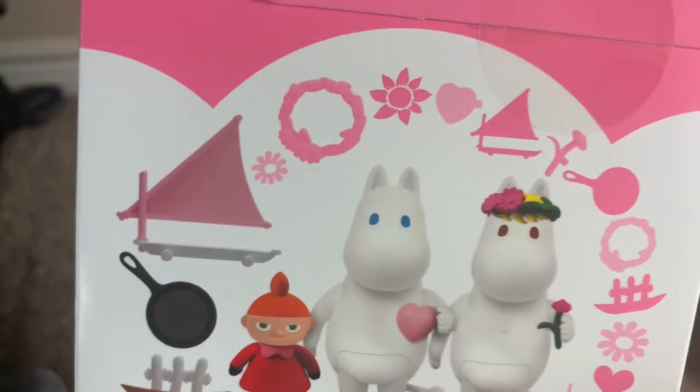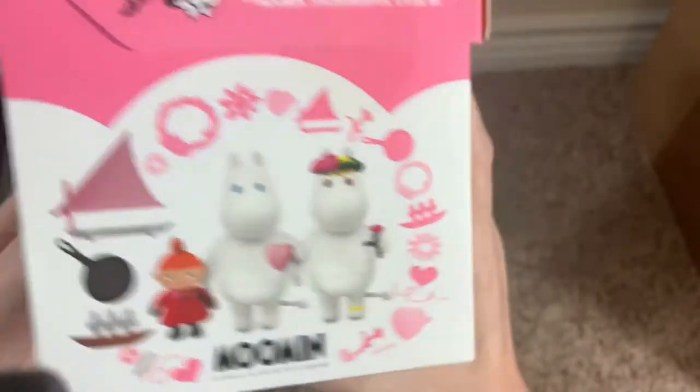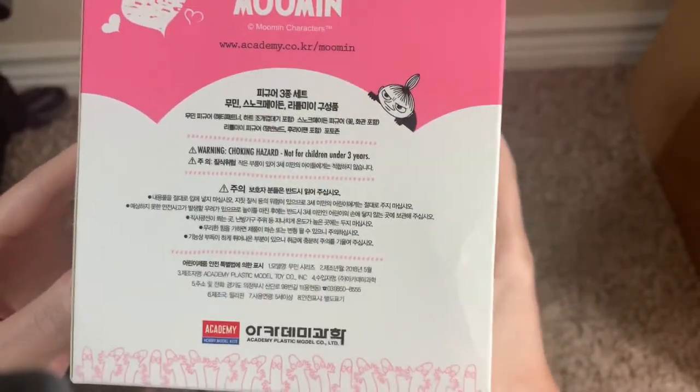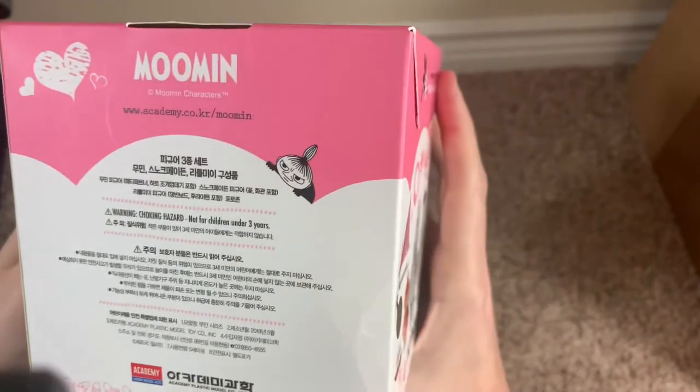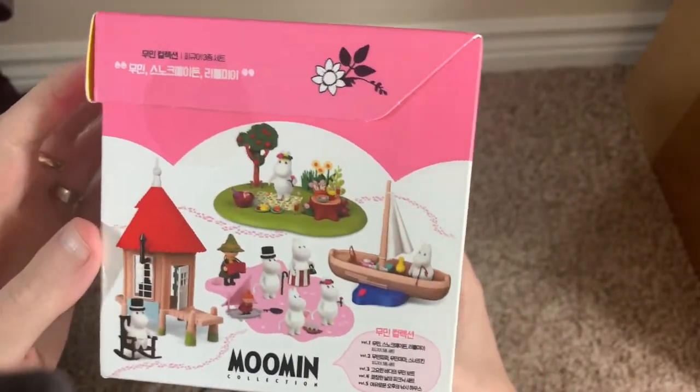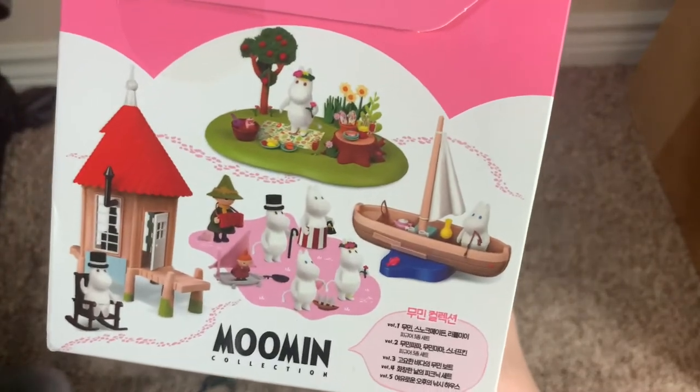And then you get the actual vehicle that Little My can stand on. On the back we just have some small print — there's Little My looking over there. And then on this side, as always, same as the other three, you get an overview of the other kits you can get.